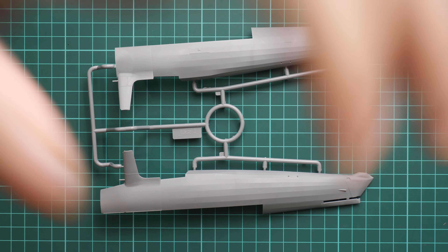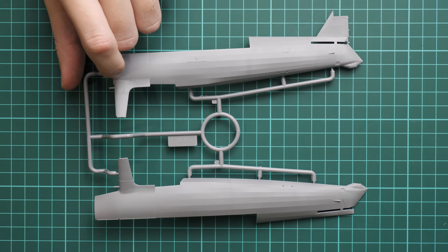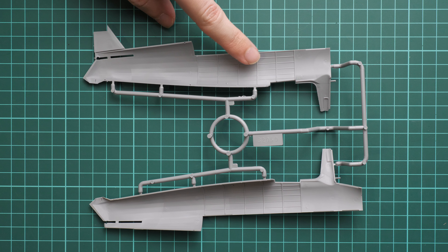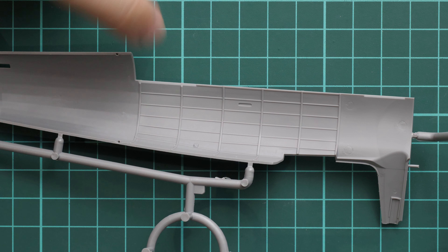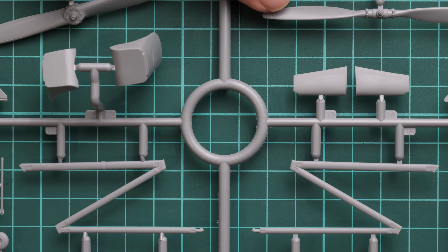Here we start with the grey plastic sprue dedicated to the fuselage halves. One of them is molded together with the tail fin, which also serves as a guiding element. We have struts for the landing gear — one is pre-molded with the pitot tube. Flip it over and you can see the tail fin guiding element. There are also some interior details here, which is really cool because they'll be visible on the finished model. The external features are quite nice-looking for 1/32nd scale — a really nice level of detail.